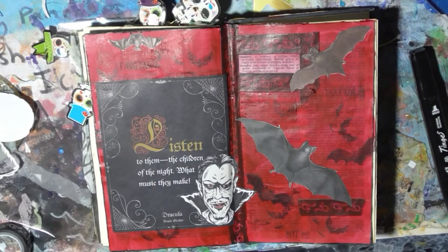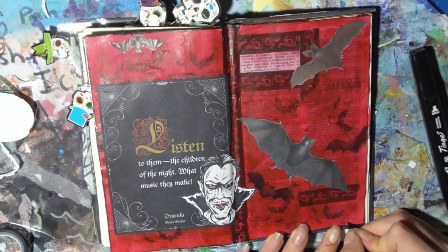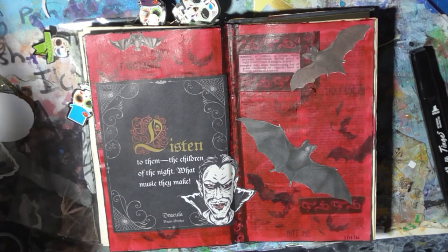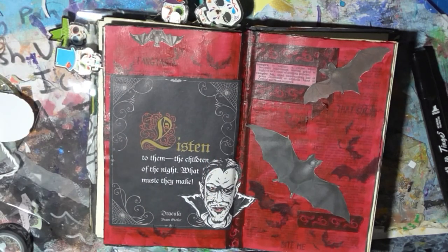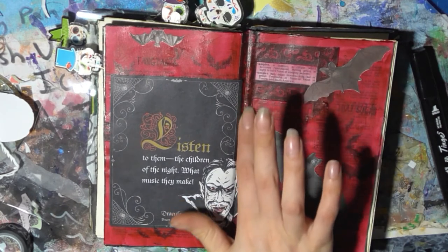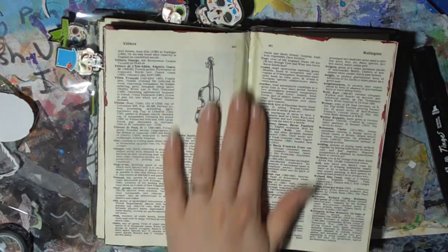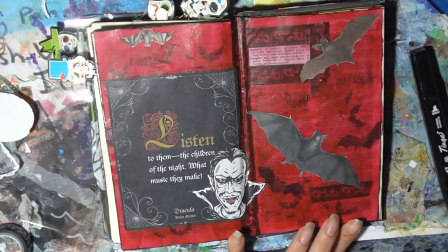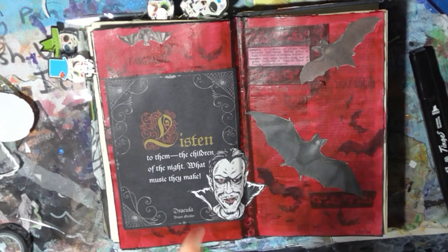Let's add the date — today's the first of the 11th, 2021. And he's just flying by, it's frightening. I am considering doing some more Halloween pages now and saving them for next Halloween. My battery is flashing at me, so I'm going to go now. Thank you so much for watching, I hope you enjoyed, and I'll see you again soon. Bye.